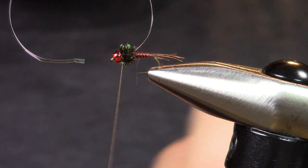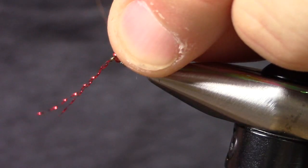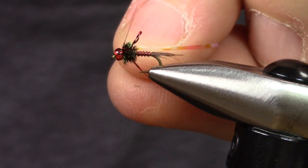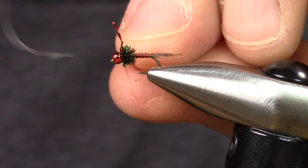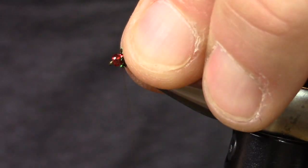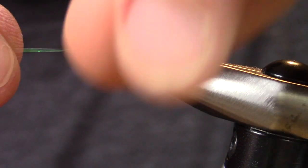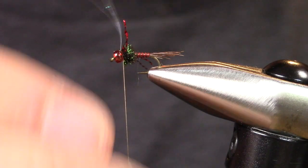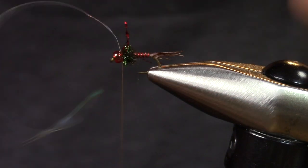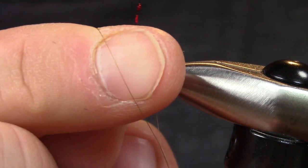Then I'm going to take a piece of red crystal flash, fold it in half — these are going to be its legs. Tie one in, then tie the other using a figure-eight wrap to pin those back. A few extra wraps if they need it. Then take that wing case — that tinsel — pull it over, tie it down, give it a few wraps in front. Trim it and then tie it off.